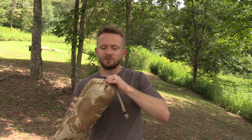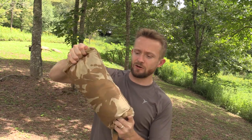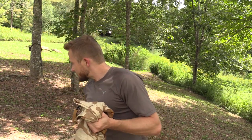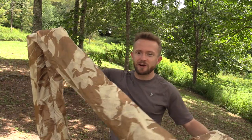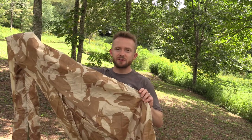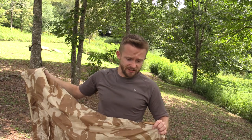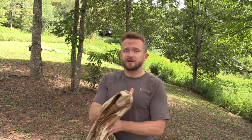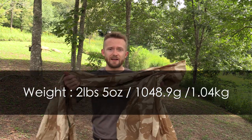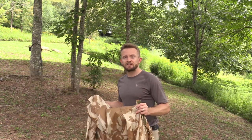Let's get this out and take a look at the tarp. We're going to do a quick setup so you can see this thing all spread out. As you can see, it has that desert camo pattern, which I personally like. When it comes to weight, you're looking at two pounds, five ounces on my scale. And the measurements are eight feet three inches by six feet eleven inches.